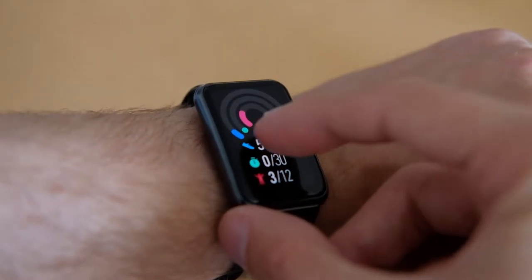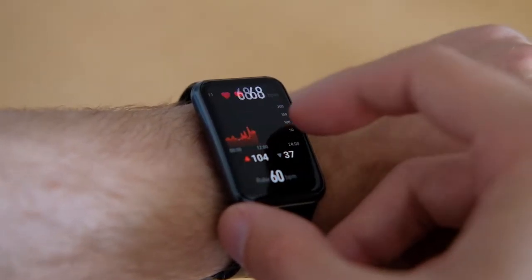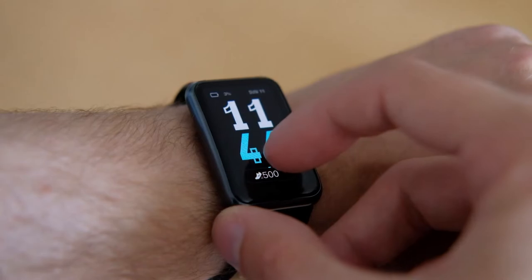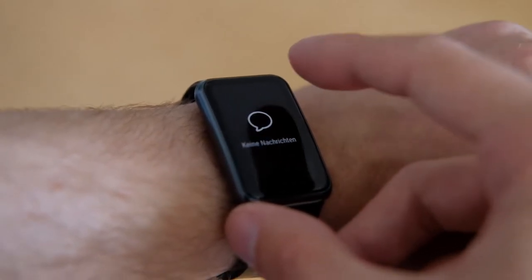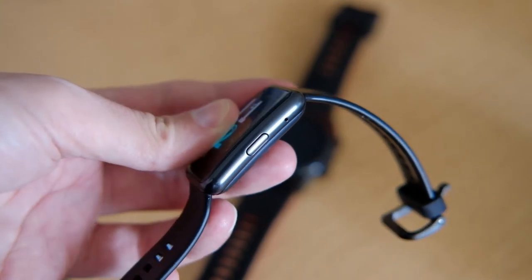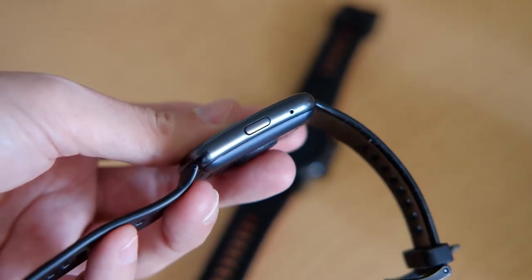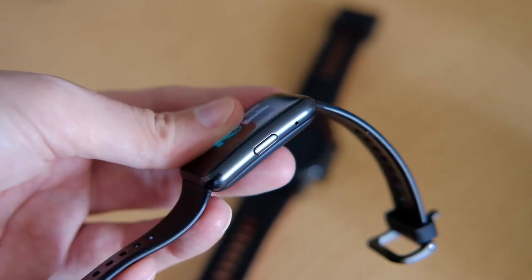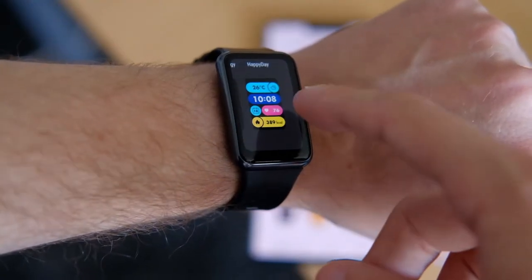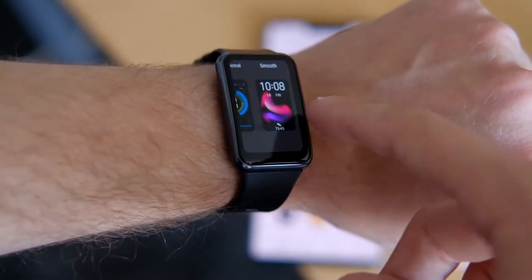Otherwise you get the ordinary step counter that also tries to detect calories burned, and a counter showing how much you moved or were sitting. There might be a microphone on the right side but there is no app that uses it as far as I know. You get the usual selection of watch faces, some of which are configurable.